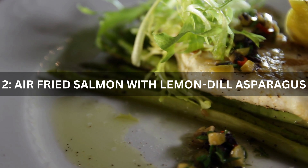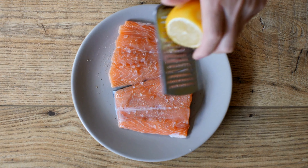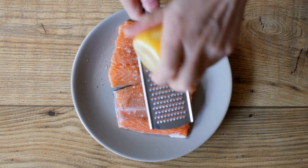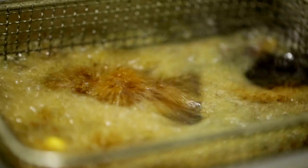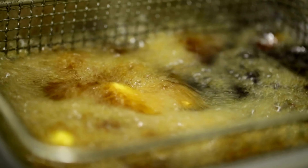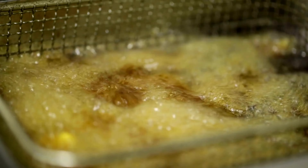Season salmon fillets with lemon juice, lemon zest, fresh dill, minced garlic, olive oil, salt, and black pepper. Place the seasoned salmon and asparagus spears in the air fryer basket and air fry until the salmon is flaky and the asparagus is tender yet crisp.